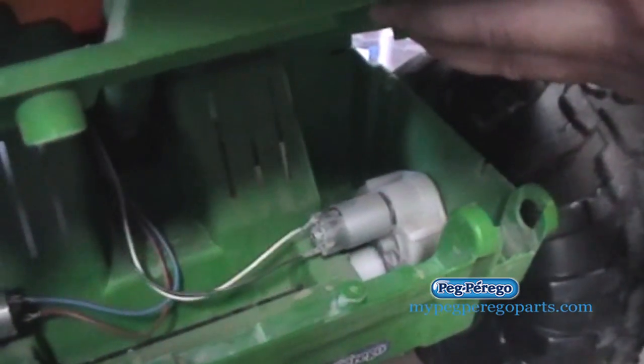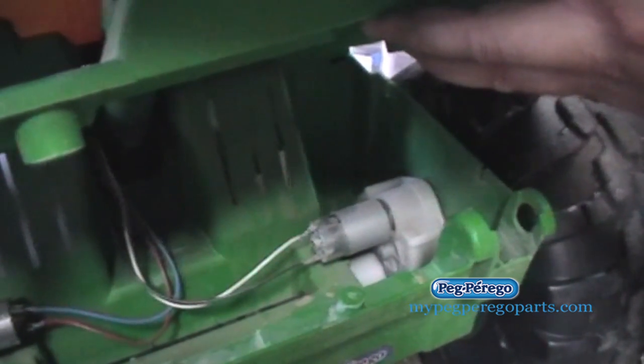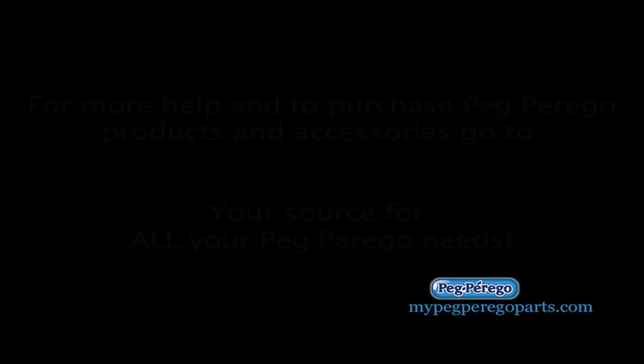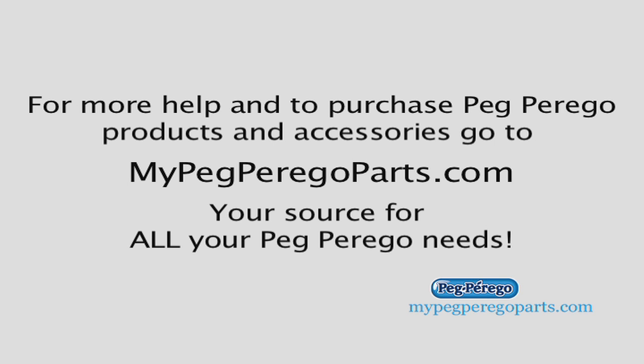And of course, if you have any questions, you can contact our customer service reps at MyPegPeregoParts.com. Their specific email address is help@MyPegPeregoParts.com. This was another great tip brought to you by MyPegPeregoParts.com, your source for all your Peg Perego needs. Thank you.